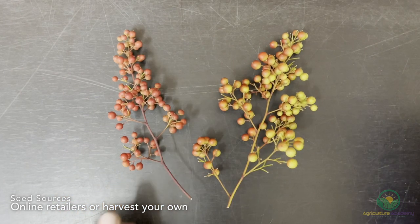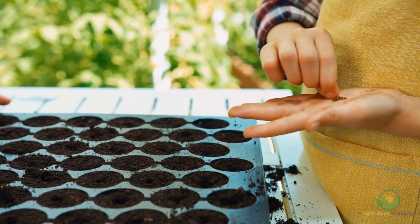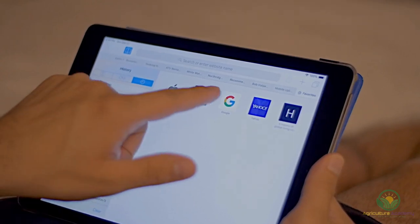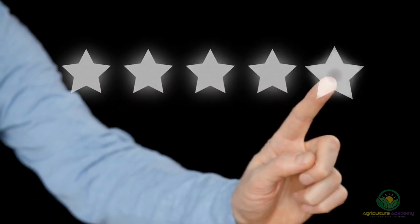There are two ways growers can get their hands on Nandina seed: one, through reputable seed retailers, or two, by harvesting their own seed. If you find yourself in need of a seed supplier, a quick internet search should put you on the right track. If it's your first time buying from a site, go through the company's reviews to make sure they are worth your time and money.